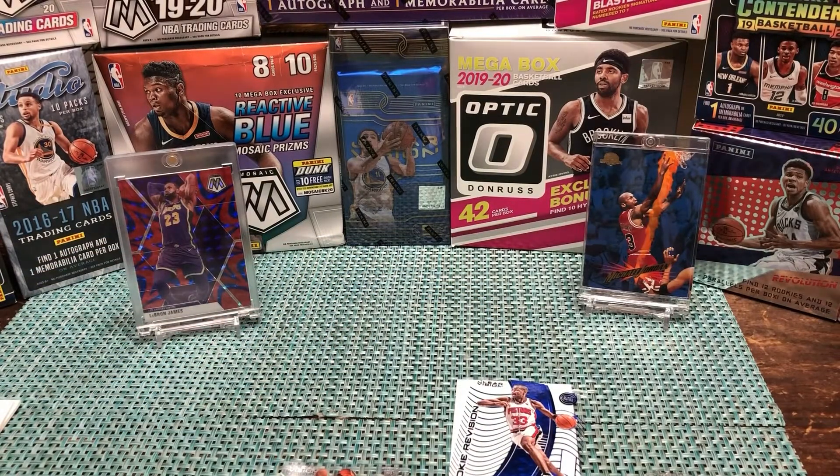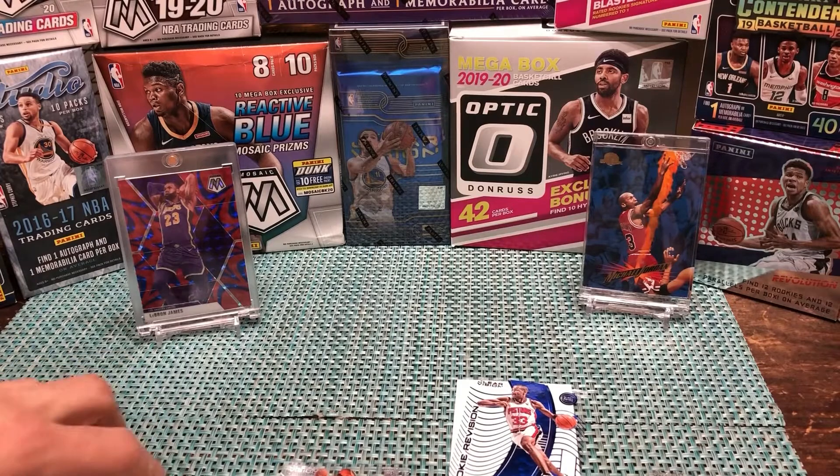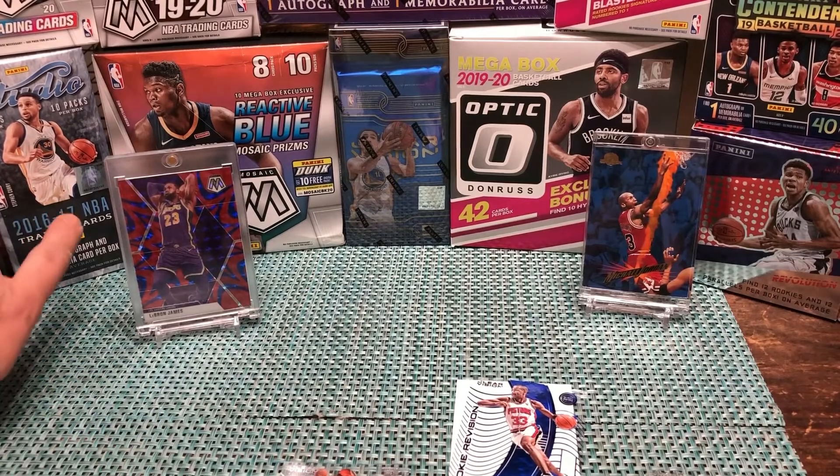We'll be posting another video of the other box of Clear Vision in a couple days, then we have Aficionado and other things on the way, in addition to trying to get more Mosaic. Please like and subscribe to our channel. We'll have our eBay linked up — check out our Instagram too. We're getting there; we have photos to post including pictures from our 2016-17 Studio break.